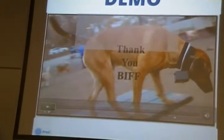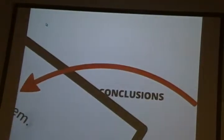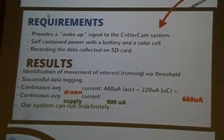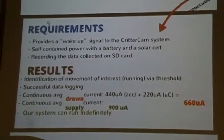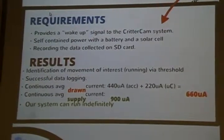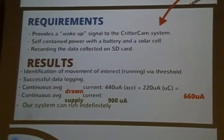This is a demonstration of our animal testing. You can tell where the dog started running — it started firing interrupts, shown as black spikes — versus other movements that didn't trigger anything. Coming to our conclusions: our system requirements were to provide a wake-up signal to the CRITICAM system, self-contained power with a battery and solar cell, and recording data on an SD card. Results: we successfully identified movements of interest, uploaded data to the SD card, logged it to our laptop, and were able to analyze it. The continuous average drawn current was 440 microamps for the accelerometer and 220 microamps for the microcontroller, totaling 660 microamps. The continuous average supply current in the worst case — no sunlight — is 900 microamps, which is sufficient to run our system indefinitely.